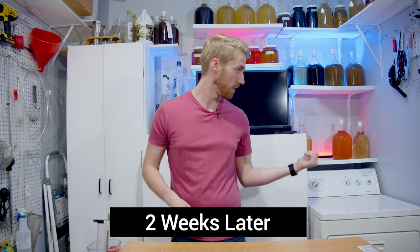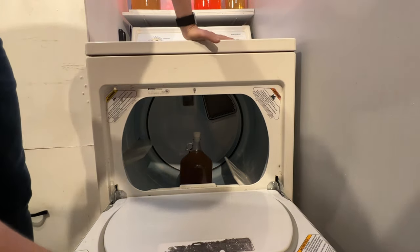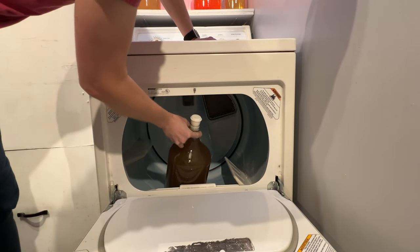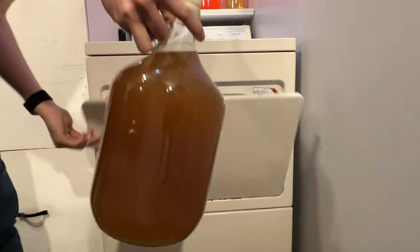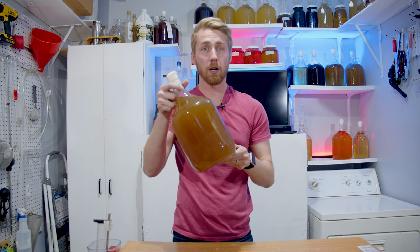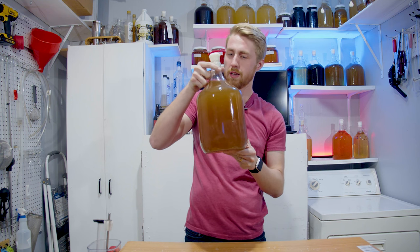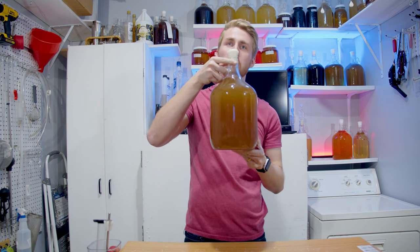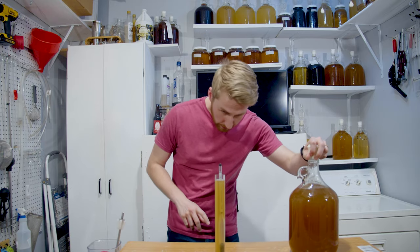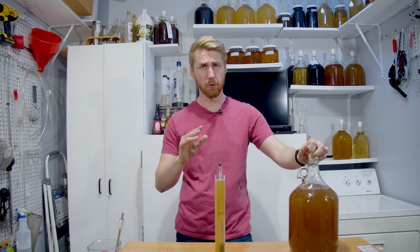It's been about two weeks — let's see if it's done. That thing looks good. Talk about the power of Kveik. It's not really that clear, but we got our mead and it looks like it's done pretty well. I don't see any more off-gassing, I don't see any bubbles. Let's get a gravity reading. We are at 1.004 — so pretty much dry.